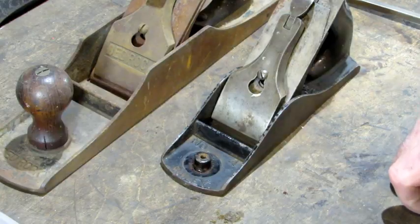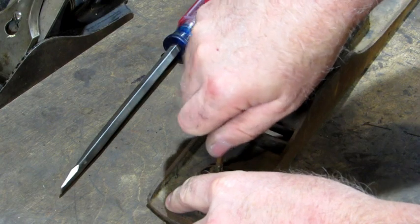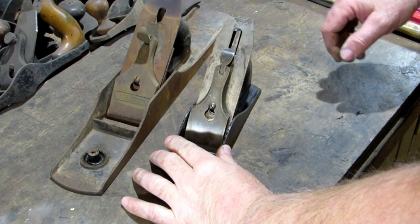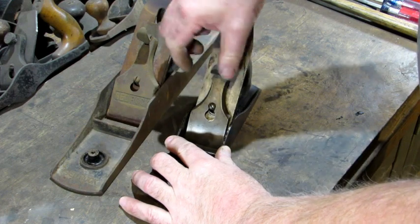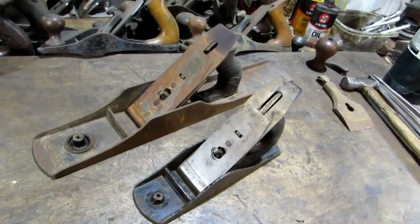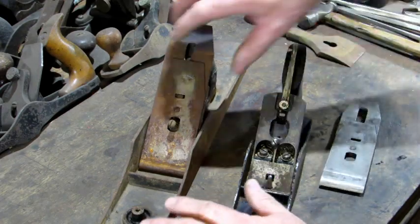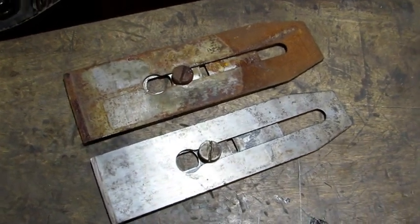Repeat the same thing on the Bedrock. The next part coming off will be the lever caps. The lever cap does exactly what it says — it is a lever. The lever locks your iron in place. Pull up on the lever and remove the lever cap. The next thing to remove is the plane iron and the iron cap. Right now they're held together and will come off as one piece. To remove the iron and the iron cap, just lift them up over the cap screw — that's all there is to it. I've flipped the plane iron and iron cap over to see the backside, and you can see the plane iron screw.